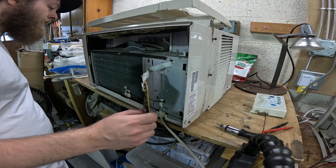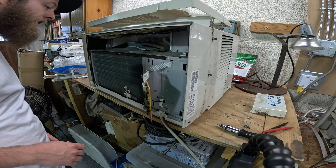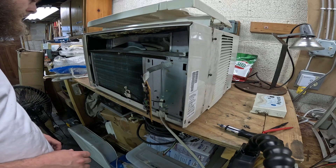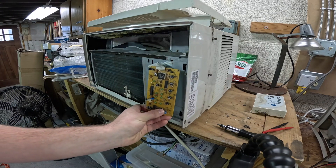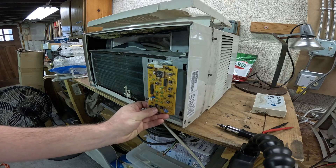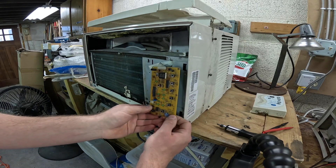This is a FETTERS A7Q08F2A-A 8000 BTU air conditioner and we have a failed control board in the sense that the buttons are not responsive — or the power button at least is not responsive.